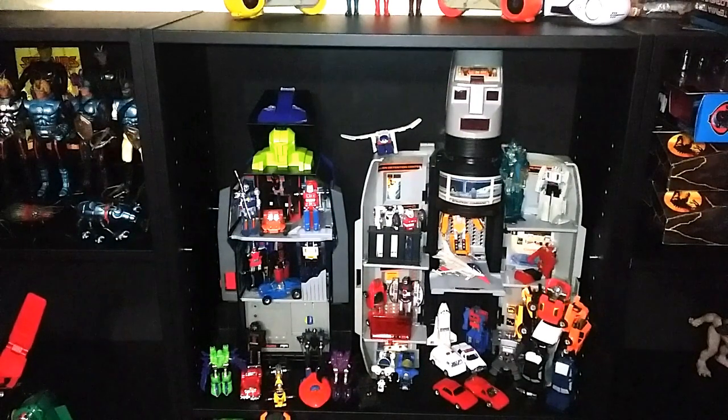One thing about these Retro Wednesday videos is that I'm having a lot of fun kind of building up displays, going through old things, and getting them out in the forefront. Some of these things I haven't seen in almost a decade, so it's kind of fun getting to this. I really hope you enjoy this review. So let's take a look at Thruster.